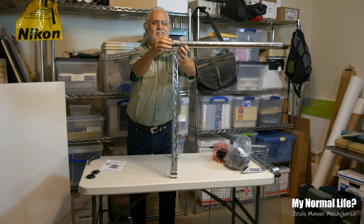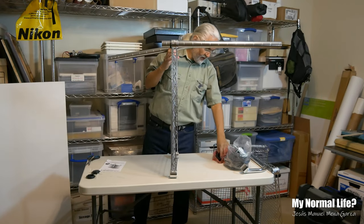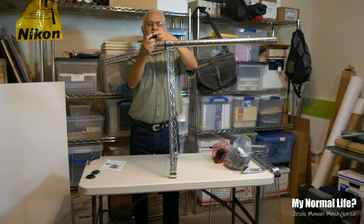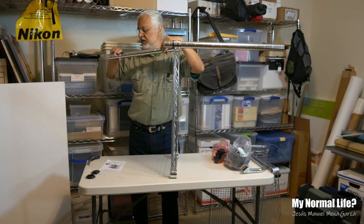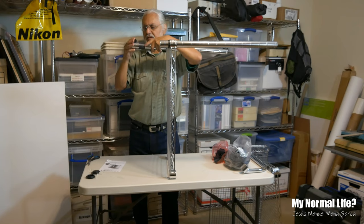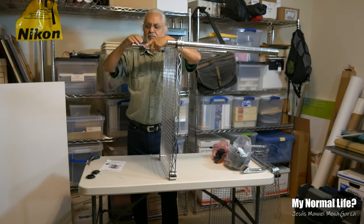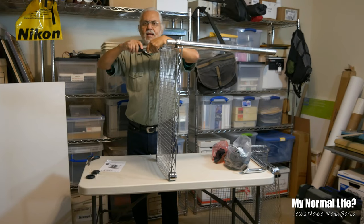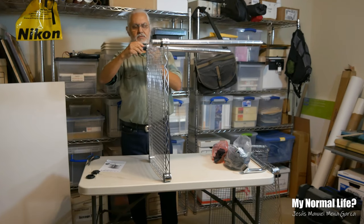So this sort of forces itself in there. Let's get another pair of these clips. If I can do this, you can do it too — because I always say on YouTube, I'm not Mr. Handy. I never took those shop classes like everybody else did. They thought I was a smart guy so they put me in the fast-track classes to go to college, which I did.